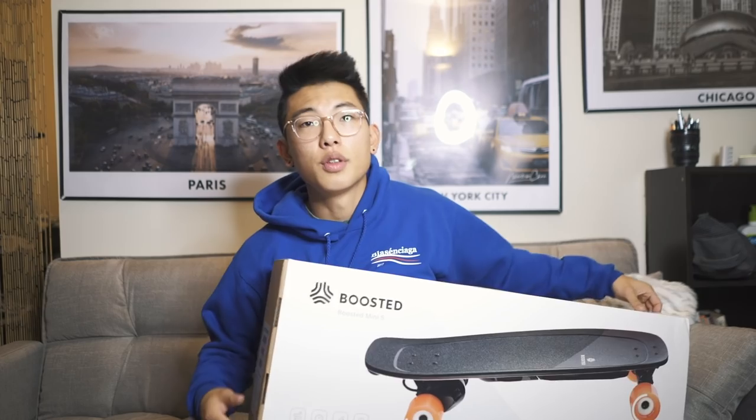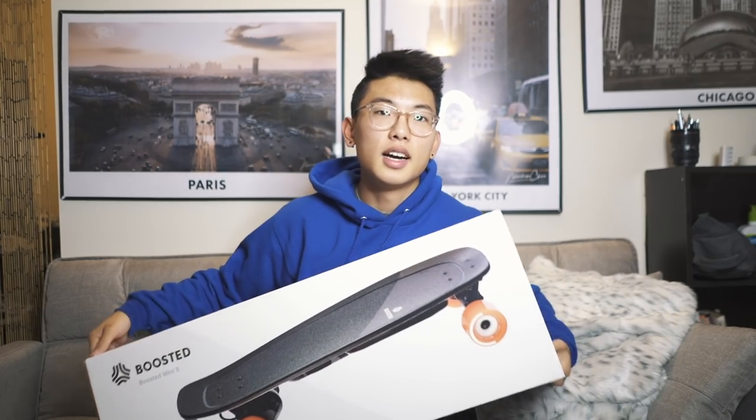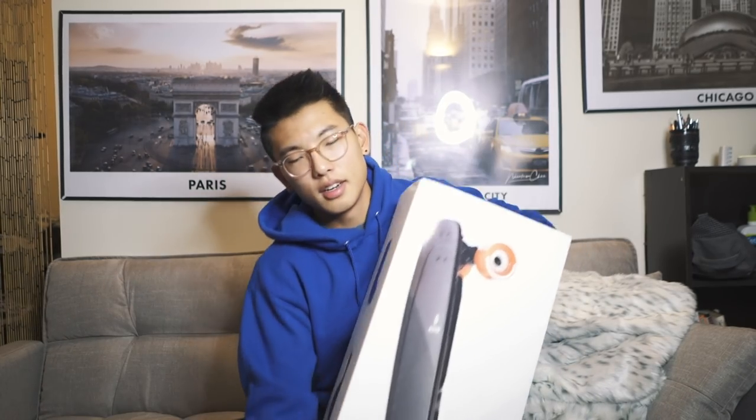For the record, this video is not sponsored. I emailed Boosted reaching out to see if they were interested in sponsoring, they didn't get back to me, so I ended up purchasing it myself. This board retails for $750, which is a bit on the pricier end, but compared to other electric skateboards it's more affordable, and it's also an investment since I'll be at school for another couple of years.